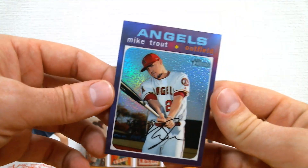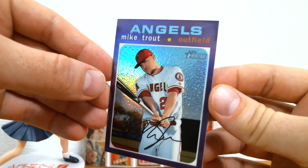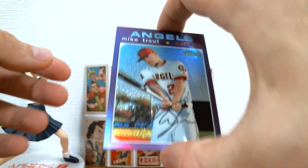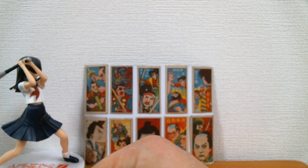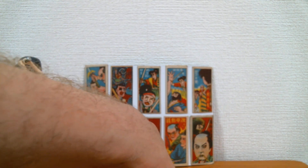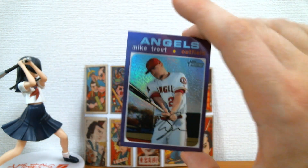Kaboom! No way. Awesome. Trout - this is what it's all about. Trout purple refractor. I pulled yesterday with the packs that I got the base Trout, and I thought it was cool just to have his base card. Then I found out it's one of the high number short prints, so that made it even more exciting. But now I got the purple refractor. Pretty stoked about that. That is awesome.